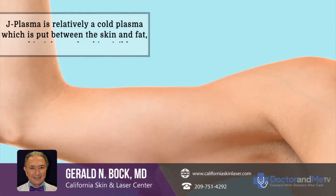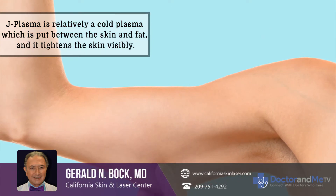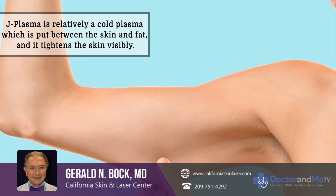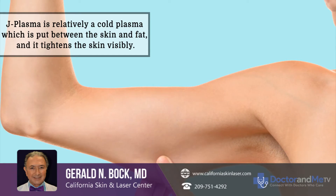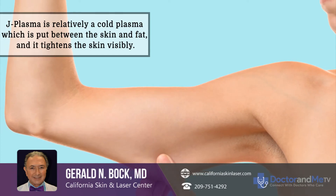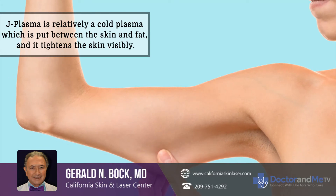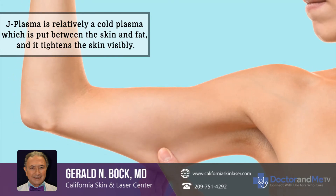It uses something called the J-plasma, which is a cold plasma — relatively cold — that's an ionized helium. The little wand that applies this plasma is put between the skin and the fat, and it tightens the skin visibly.